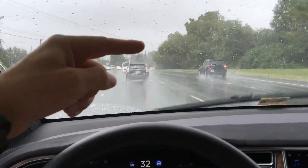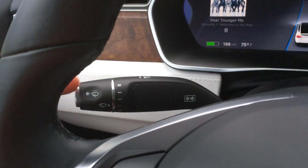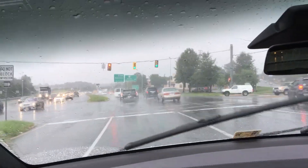You can see the auto rain-sensing wipers — it's currently on the lower setting right here, and it's doing a good job keeping water off the windshield.